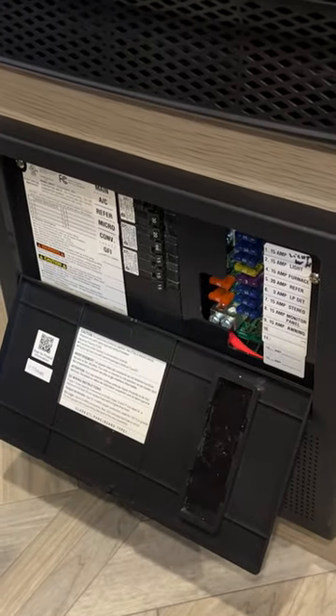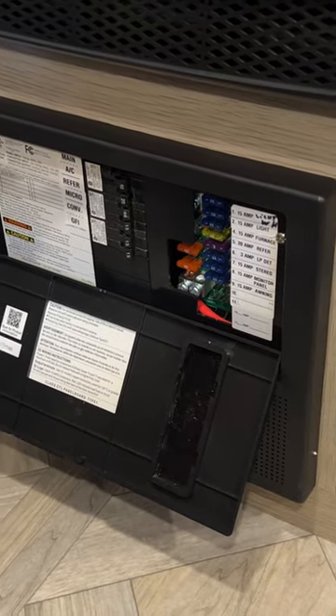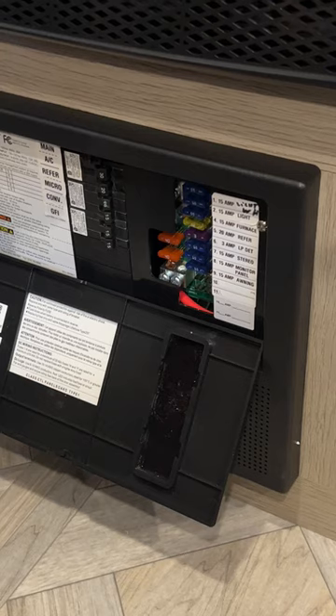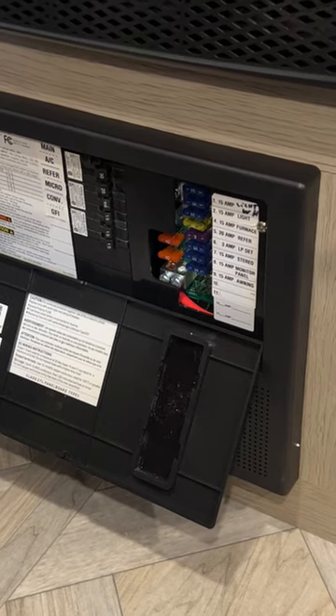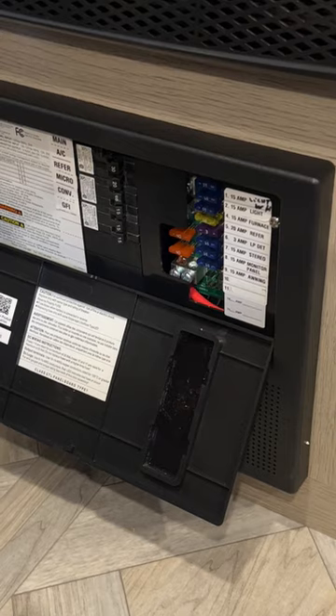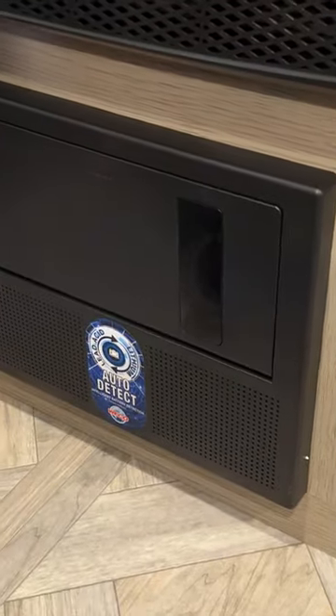We also have the breaker box down here at the bottom. Breakers from top: main, AC, refrigerator, microwave, converter, and GFI outlets. Car fuses on the right-hand side are marked from top to bottom as to what they are. Anytime one of those fuses happens to blow, it will have a red light on the right-hand side of it that indicates the fuse is blown — and you can also see those red lights from the inside through the tinted window.